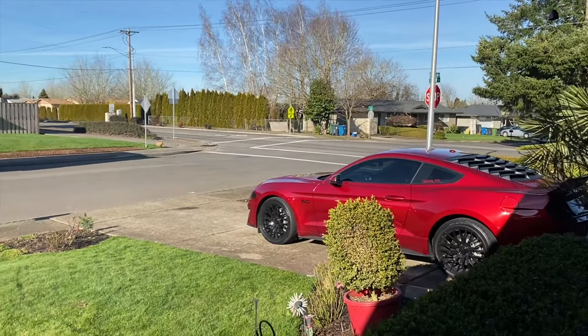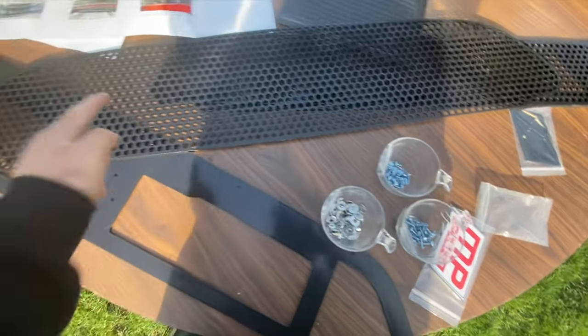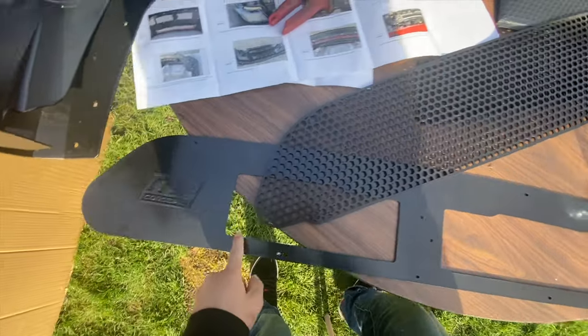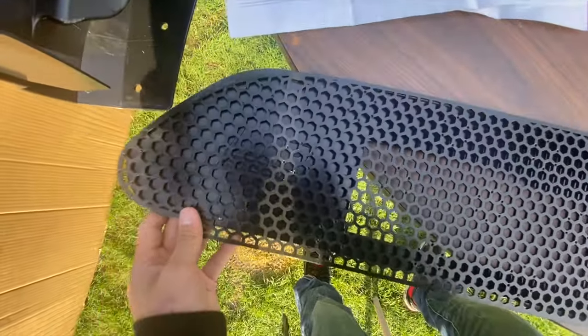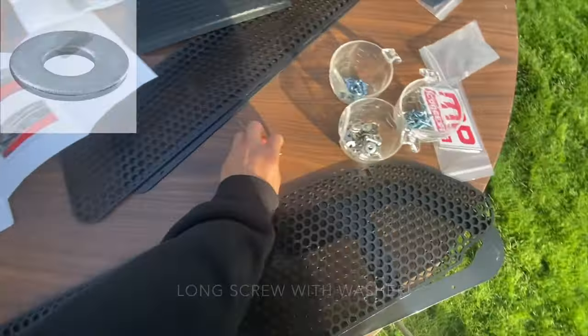Okay guys, so these are the screws we're going to be using for the front grill. I'm not going to put this MP Concepts logo piece in the front — you're supposed to put it here to show their logo, but I'm not going to do that. So let's install it using the longer screws.